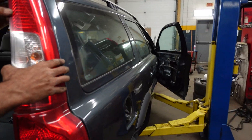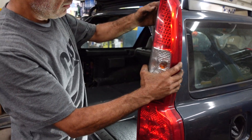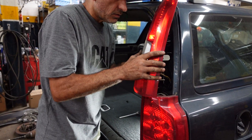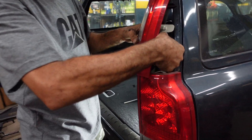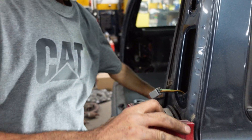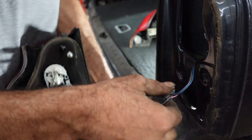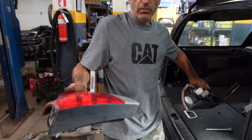I'm going to lift off the lights together with the molding. Disconnect the connector — this one. Remove the light, disconnect the connector. So that's how to remove the lights.